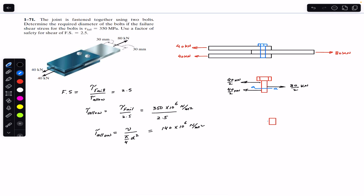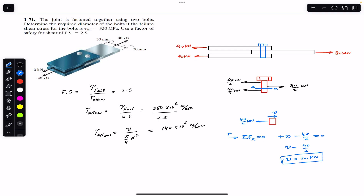Passing a cutting section, we have the free body diagram with a force of 40/2 kilonewtons acting on it and the shear force V at the cut. Applying the sum of forces in the x-direction equal to zero — taking rightward as positive — we get: V − 40/2 = 0, so V = 40/2, and therefore V = 20 kilonewtons. The shear force acting on the cross-section of the bolt is 20 kilonewtons.